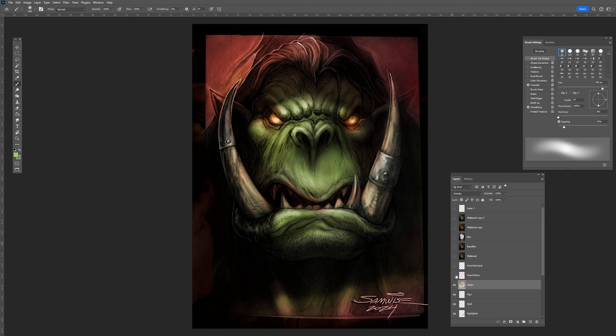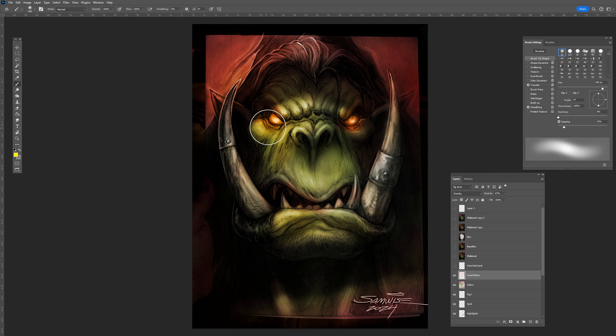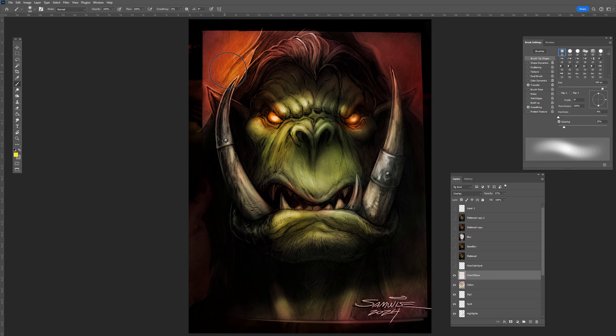Then I went through with this next layer — this is also with Overlay — and I took some yellows just to bring in some of that warmth. So that's what it looks like with that yellow brushed in, just putting in some softer airbrushing on there. That looks nice actually, but we'll save that for later.